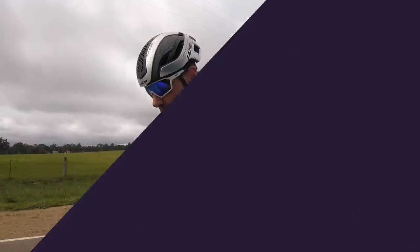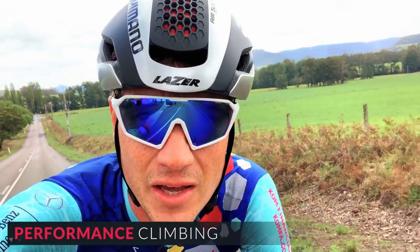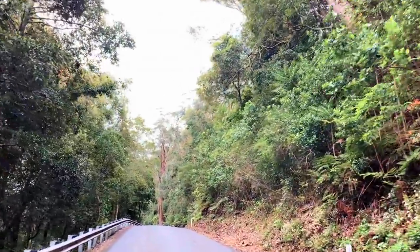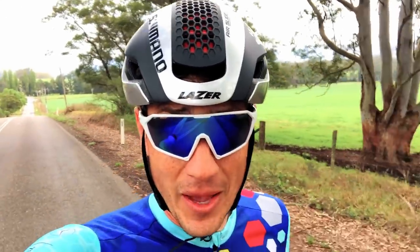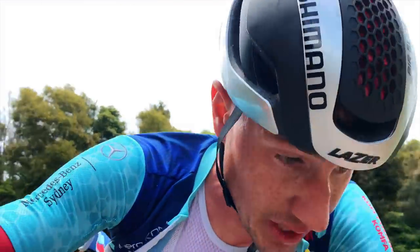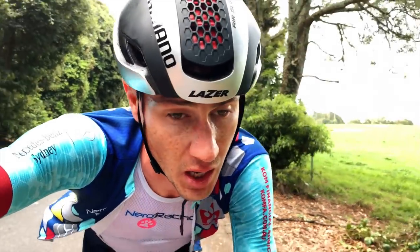Without a wind tunnel to hand, I thought I'd test the helmet in an environment it's going to hate — a 15-minute climb, currently 27 degrees, 13 percent gradient. The worst scenario for an aero road helmet. Conclusion: climbing with the Bullet is fine. My legs and my lungs might be the issue, not the helmet.